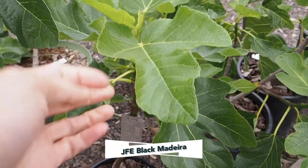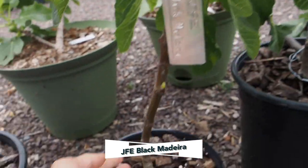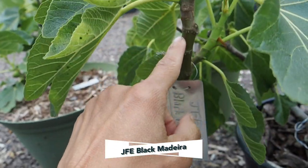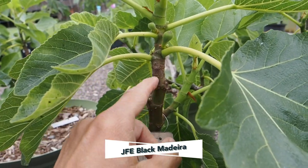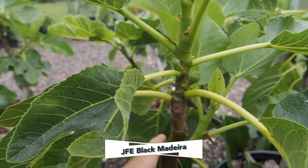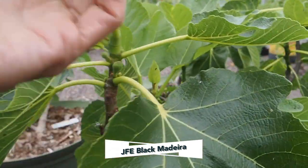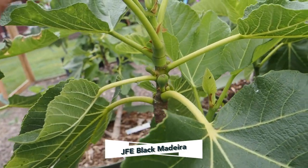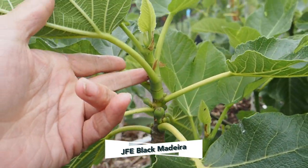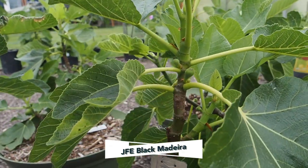This one here is the JFE Black Madera, and it's just got one single stem that forks towards the top. We've got just a couple of little main crop figlets forming on that one. We didn't get any brebas on this tree, and it's growing a little bit slow compared to some of the other figs this year. So we'll have to wait and see if these guys have enough time to ripen.